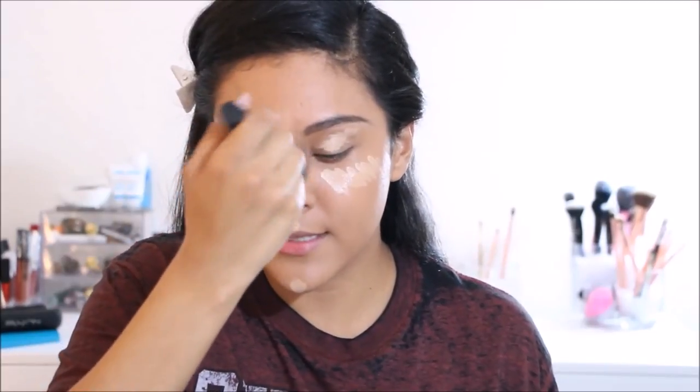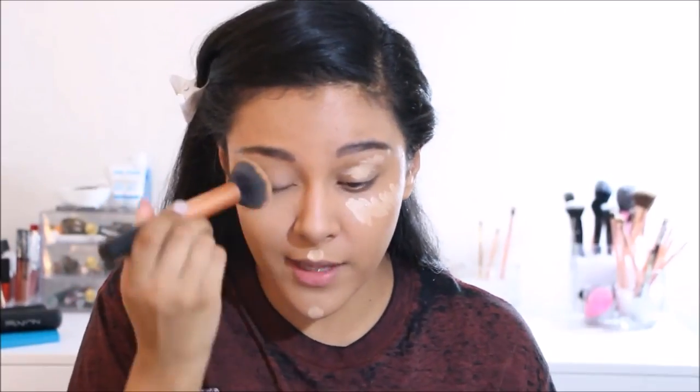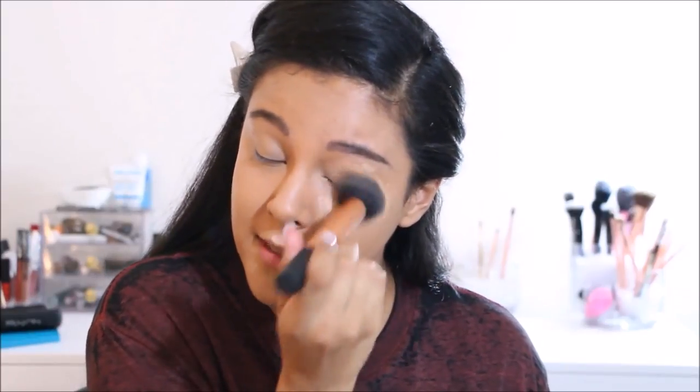Now I'm going back in with the Real Techniques buffing brush to blend all this out. I like using the same tool I used to apply my foundation to blend the concealer, because the leftover foundation on the brush helps blend it into the skin more naturally. I press it against the skin rather than rubbing, and this brush is really good at blending under the eyes — the bristles seem to conform to the shape you need.